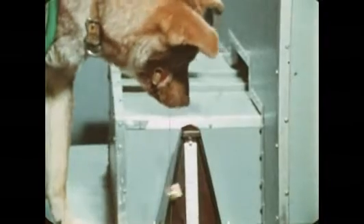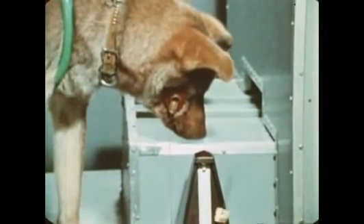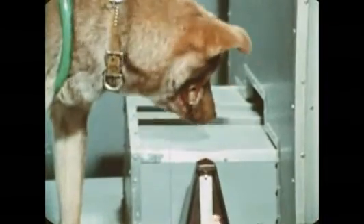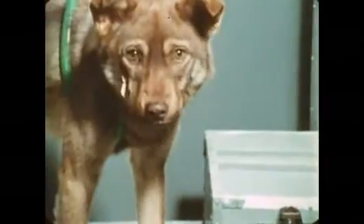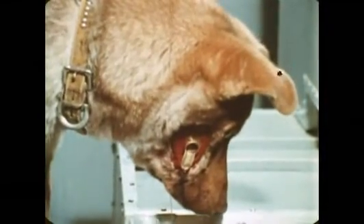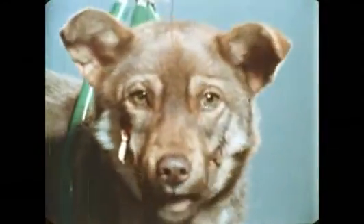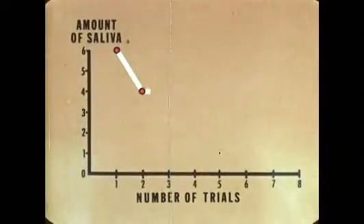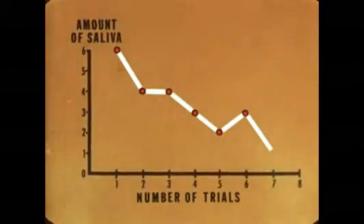Now, is it possible to remove the conditioning entirely? We're using the original tempo, but for the first time we're not giving food. We'll run several trials over a period of a few hours, all without food. The conditioned response falls off, and on the eighth trial no saliva is produced at all.